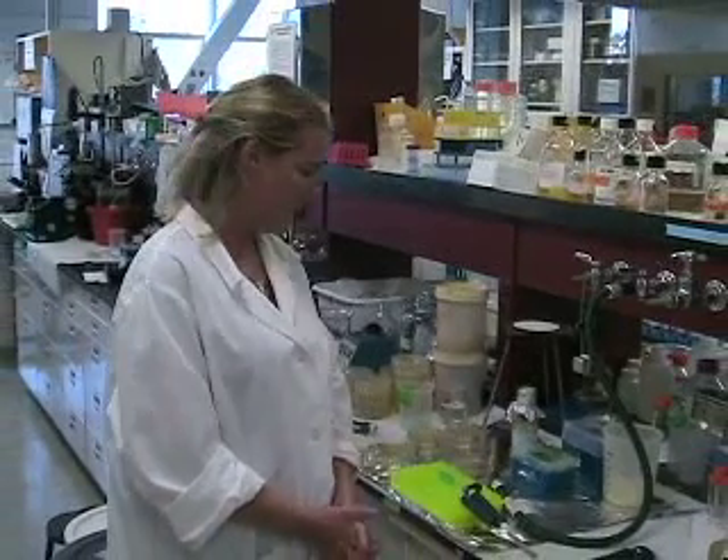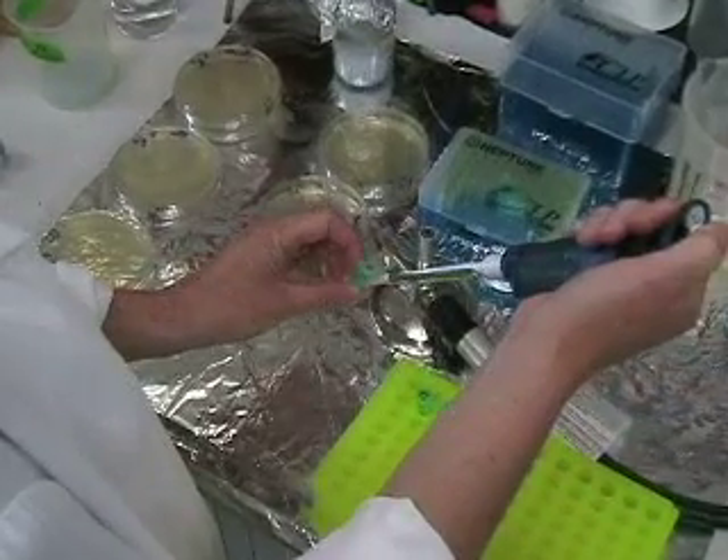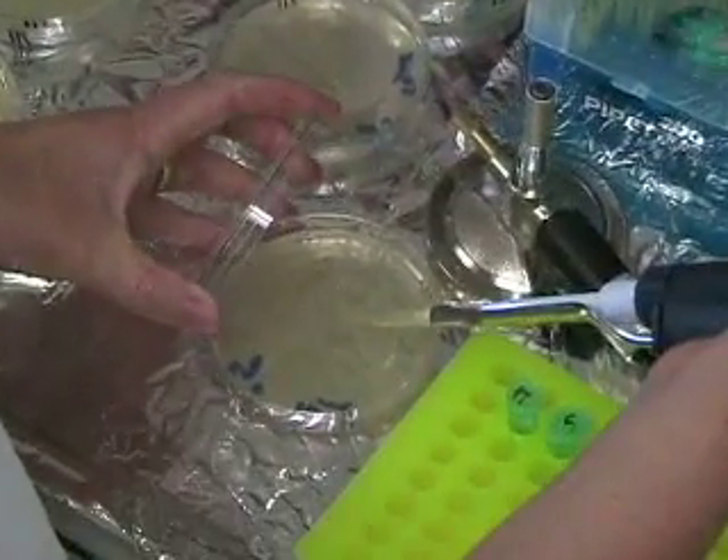Now we have finished the incubation at 37 degrees and we are going to plate the bacteria on LB plus antibiotics. In my case it's chloramphenicol. I pipette 50 microliters of each sample and put it on the plate.